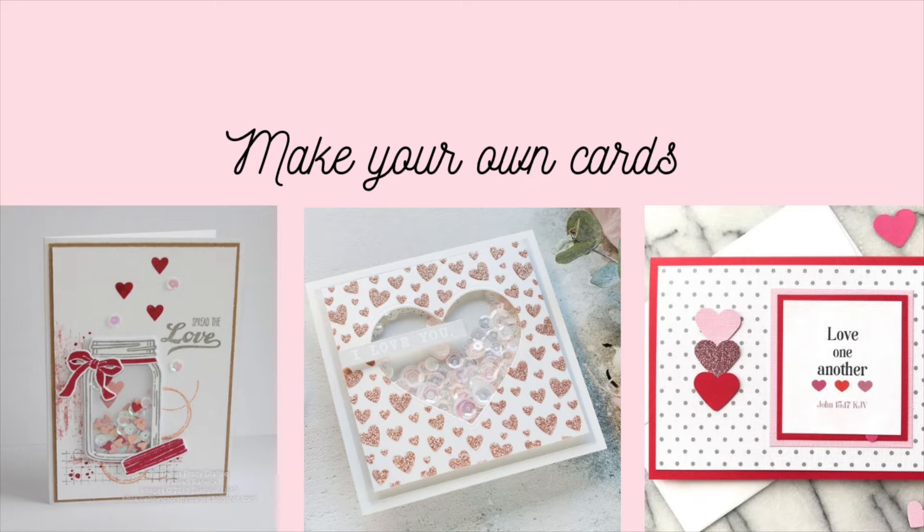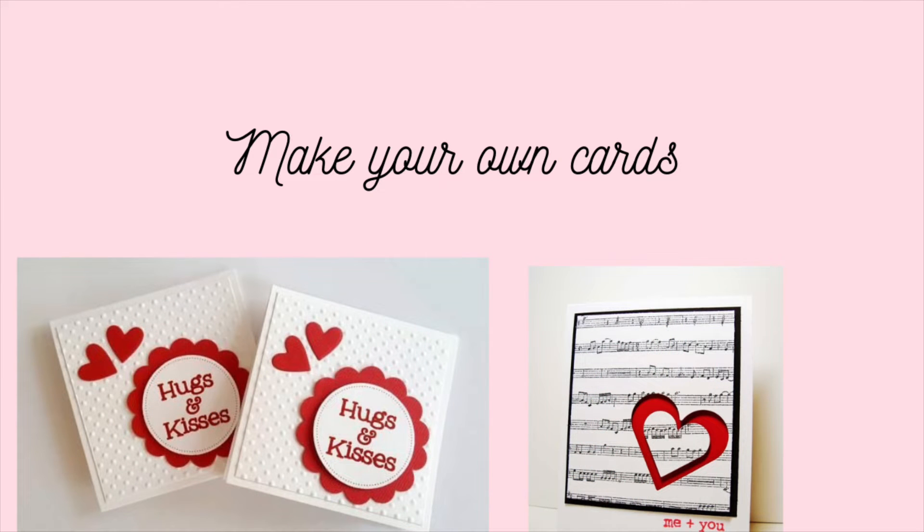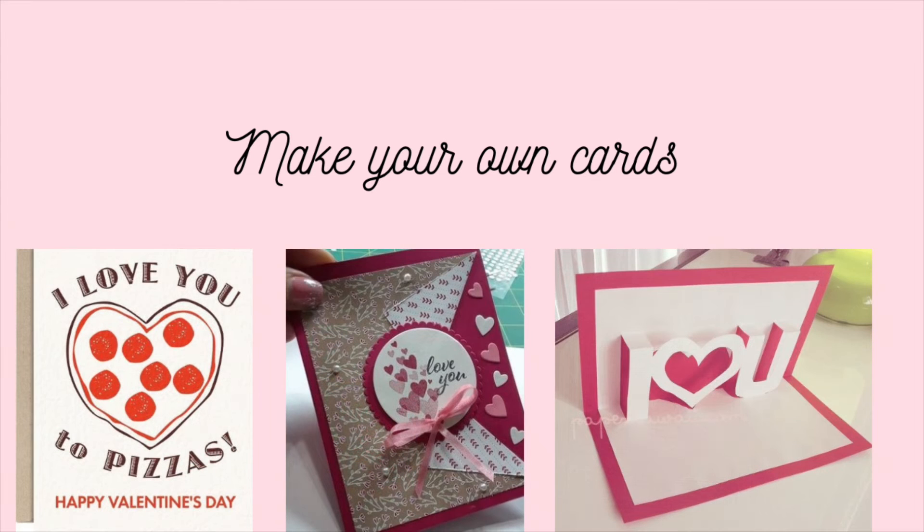So anyway, check this video out. It has a lot of beautiful cards and just a lot of different designs. Think about making your sweetheart a card this year. I will talk to you in the next video. Be sure to have a very, very positive day. And I will be coming to you with an in-person video soon. Love you guys.